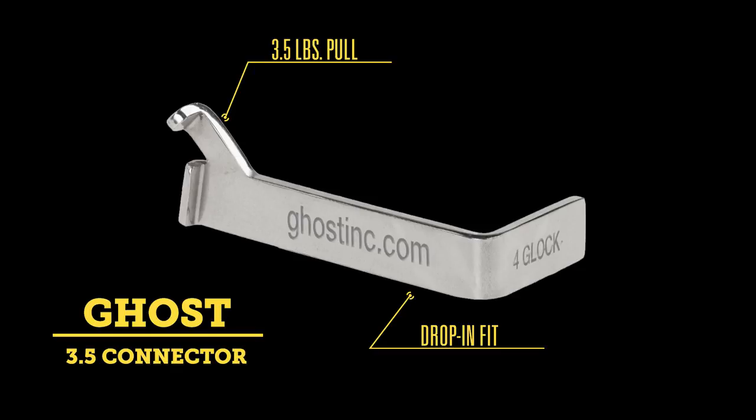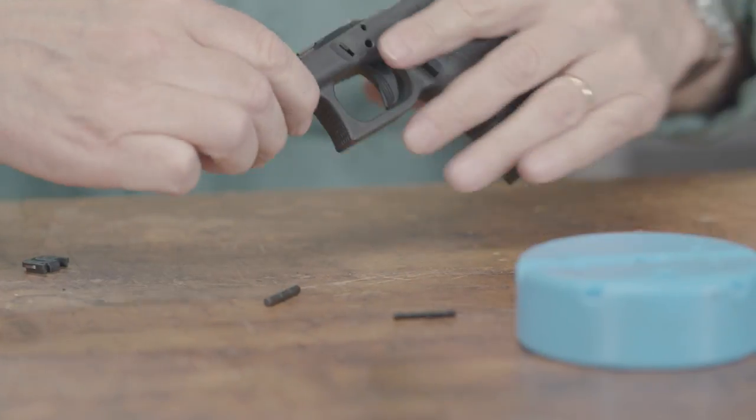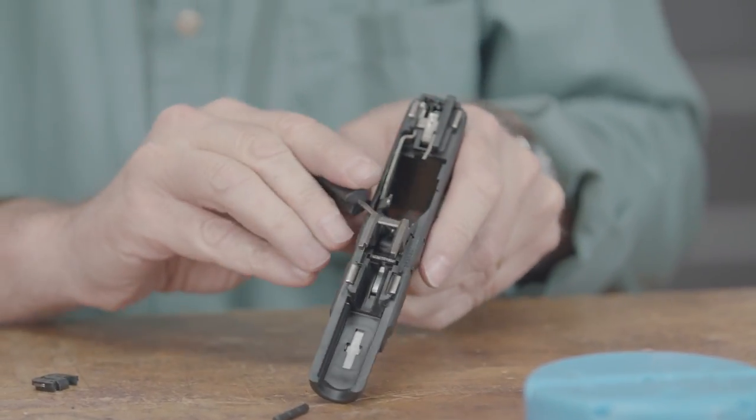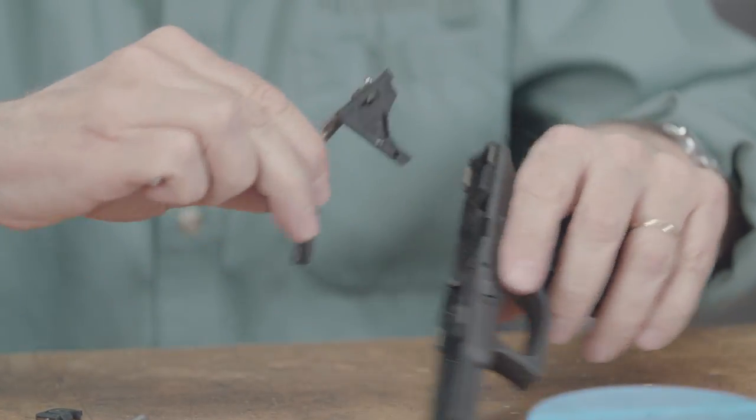First up, we have the standard Ghost 3.5 drop-in connector. This has been around for a long time and has been used and loved by thousands of shooters over the years. If you can strip your Glock down to the point of removing the trigger housing in the rear of the frame, you can install this one and any of the other drop-in models yourself.